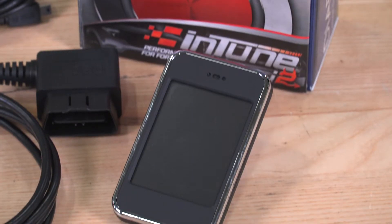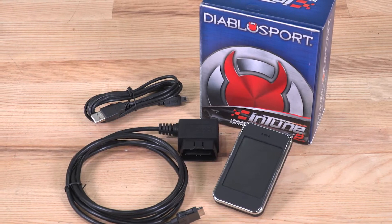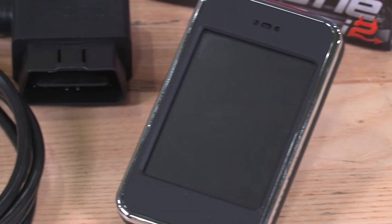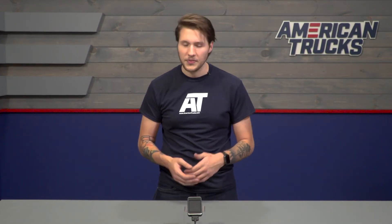DiabloSport says that their 93 tune will net your EcoBoost some serious gains, which we'll test out shortly. This tuner can also store and load custom tunes based on your truck's exact setup, which will unlock the full potential of your mods by ensuring they're working together to get the most power. It's also extremely useful for monitoring all of your engine vitals on the fly with the easy-to-read full-color 2.8-inch display. The i2 Tuner is also a great tool for reading and clearing trouble codes without needing to leave the driveway.